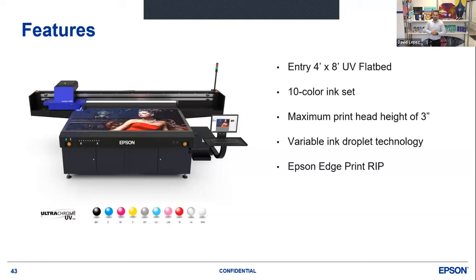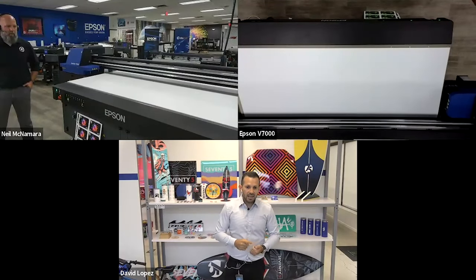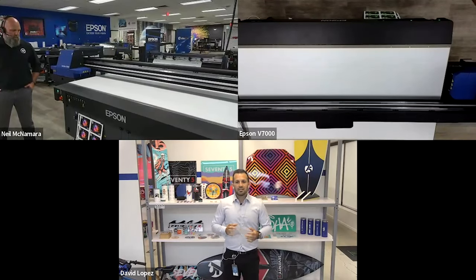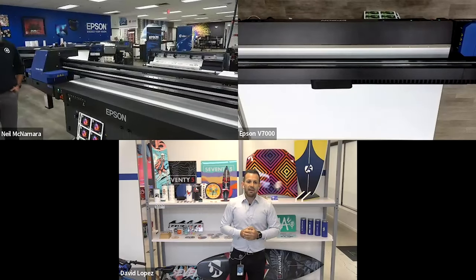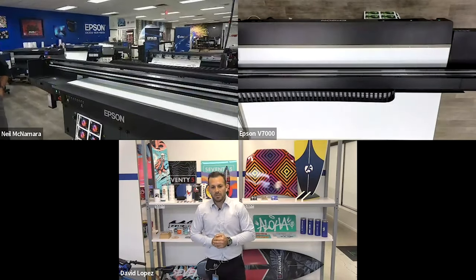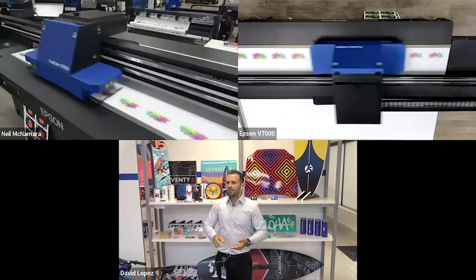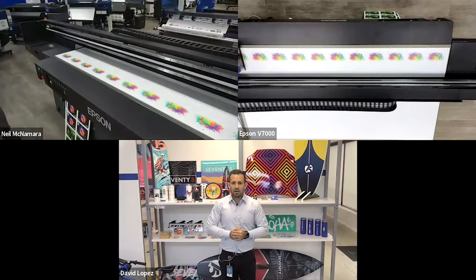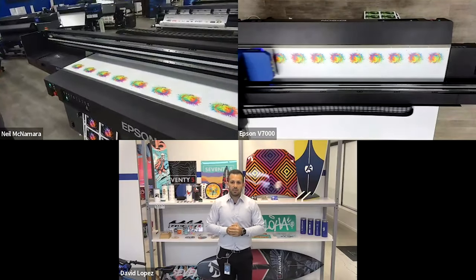First and foremost, a 10-color ink set. You really don't see that with a flatbed at this price — this is under $100,000. You're going to get CMYK, gray, light cyan, light magenta, red, varnish, and white. We do have a max print head height of 3.14 inches, and this does have our Epson printhead technology with variable ink droplet technology, bundled in with our Epson EdgePrint RIP software. We work really well with other RIP manufacturers — Onyx, EFI Fiery — and they already have drivers for it. We are the only 4x8 UV flatbed under $200,000 that has red ink in it.